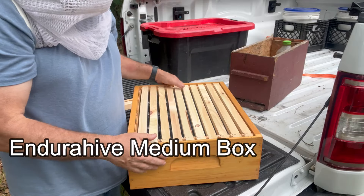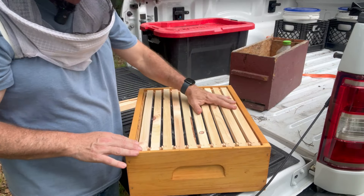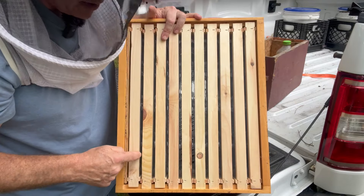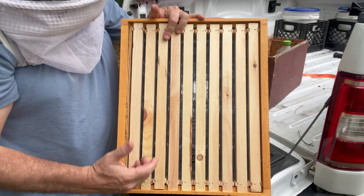I decided to use an Endura Hive black strip box from Greg Burns for this project. It's critical that these frames are pushed firmly up against each other. The way the cassettes are designed, when they push up against each other it creates a bee space for the bees to get in there and draw it out, but they won't draw it out too far.